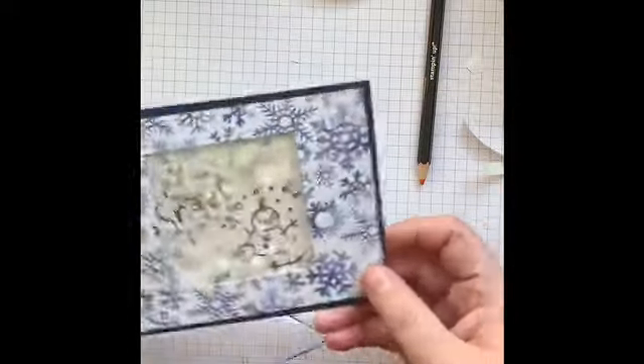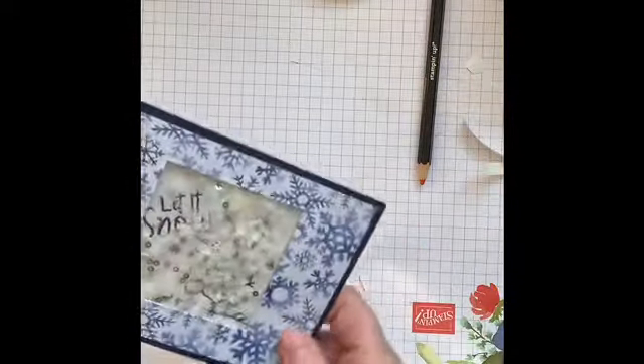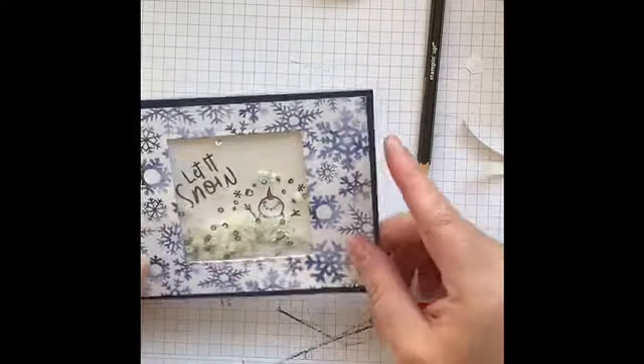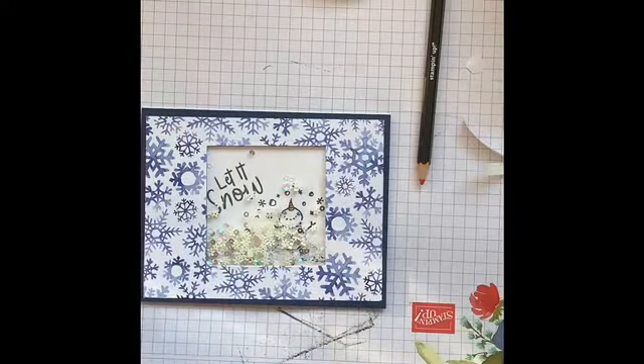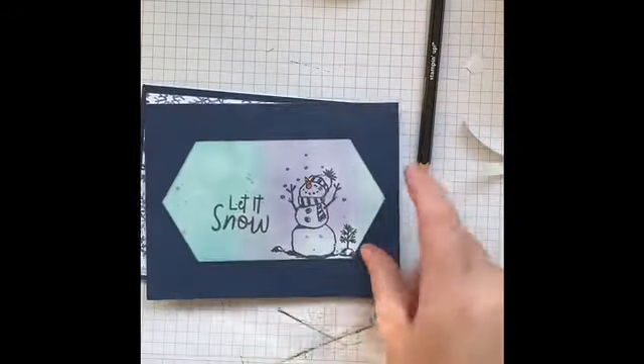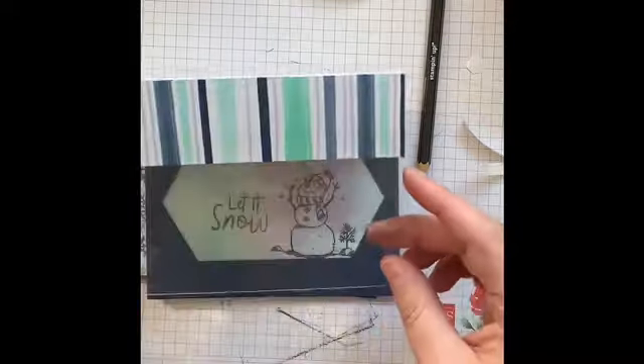There we go — there's our snowman shaker card! You can just keep shaking it around. So there you have it: three fairly quick and easy window sheet projects — a shaker card, a dry embossed card, and a peekaboo window card. Thank you so much for watching and I'll see you soon!